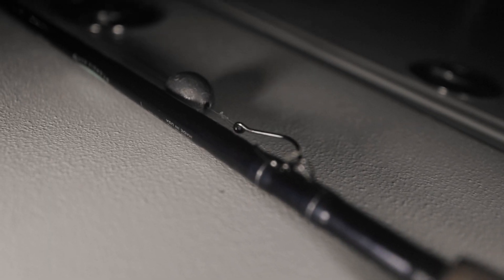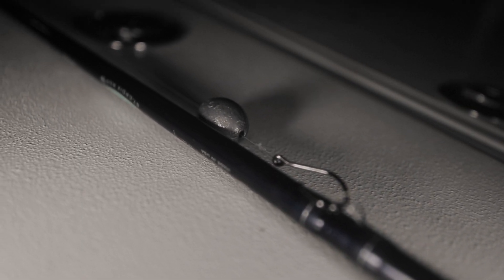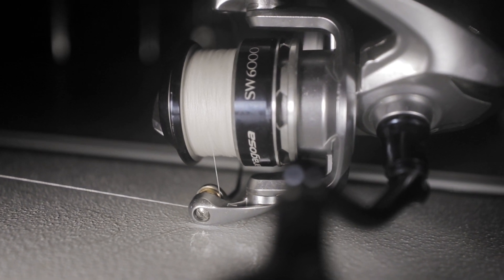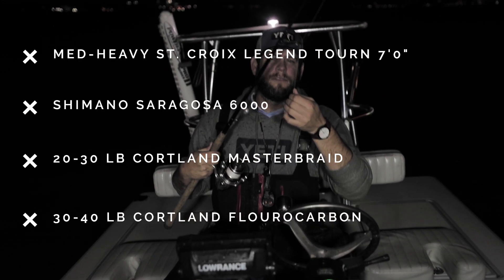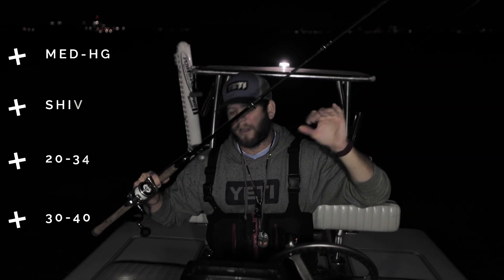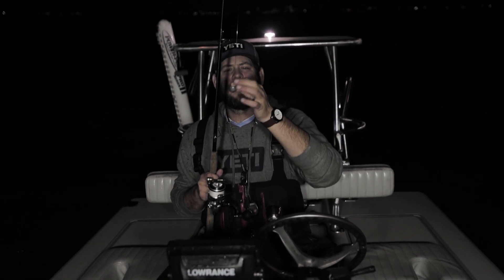We've got a medium-heavy rod and a Saragossa 6000, spooled up — basically a big snook rod is all you want. We're using 20 to 30 pound braid, Cortland master braid, and then Cortland fluorocarbon — 40 pound on each one of these rods. We both have two rods. The current doesn't rip too hard here in the passes around us during the wintertime. We use a three-ounce egg sinker. If you're on the East Coast where it's cold and you have Black Drum, you might want to go to a four or five-ounce to keep the weight down.